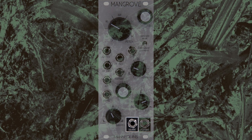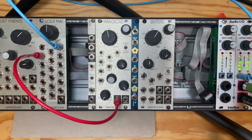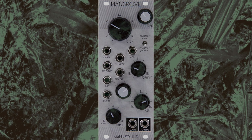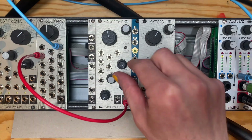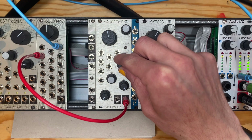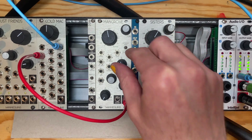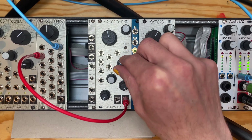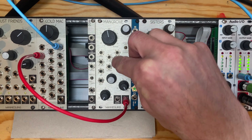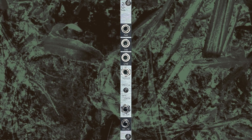Traditionally, we think of the square output on Mangrove as a utility wave, while the formant output is the real deal. With PPM, you can invert this hierarchy between the oscillators via feedback.